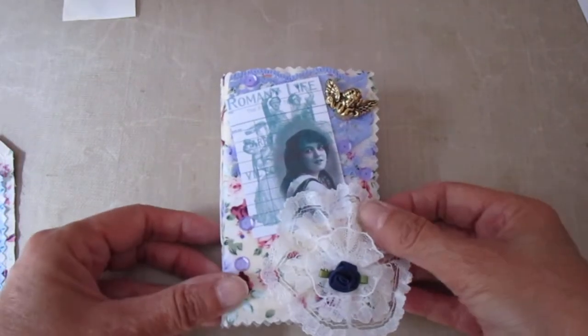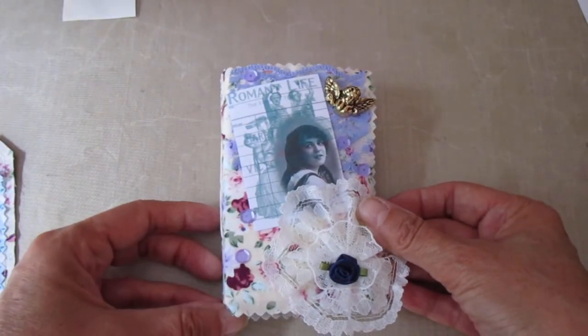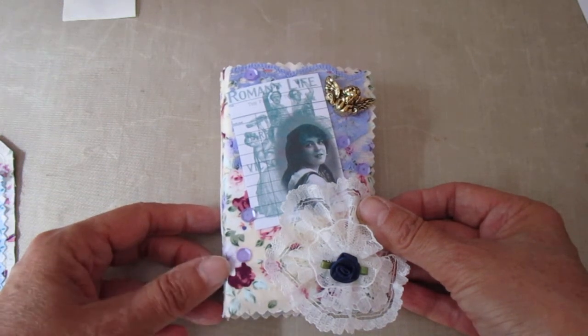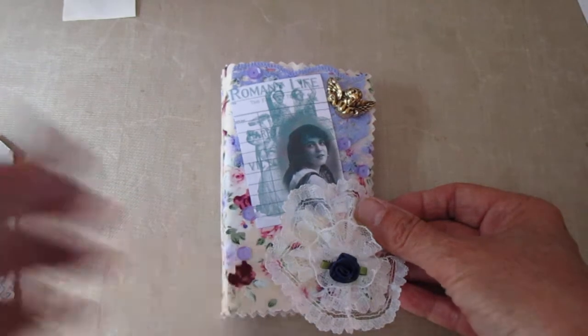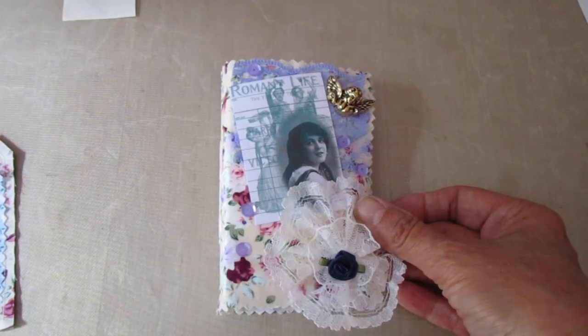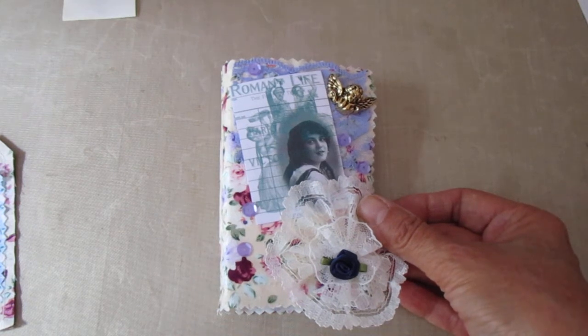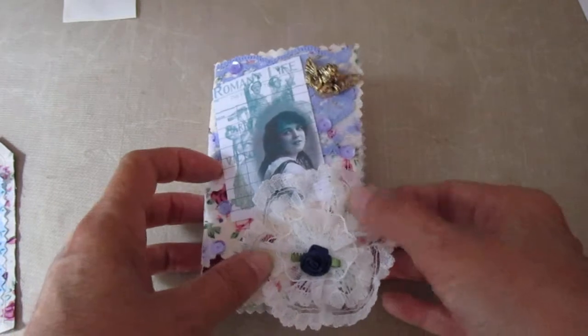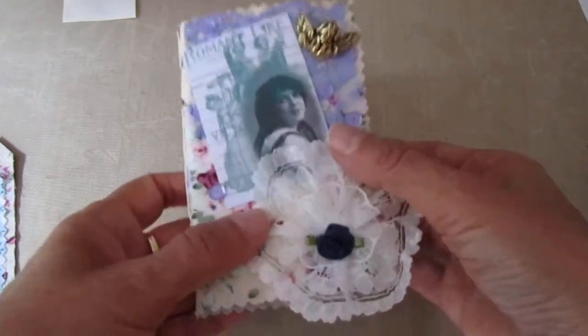Hi everybody. A couple of junk journals here that are custom orders in relation to the mini micro gypsy themed ones that I did recently. You'll need to bear with me if there's a bit of barking in the background. I shut them out simply because they were running backwards and forwards and barking all the time and I'm never going to get this filmed. Right anyway, let's go through the first one first.